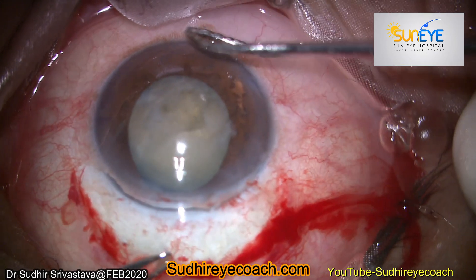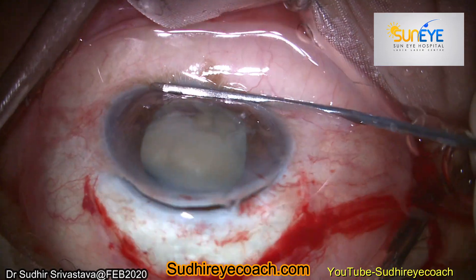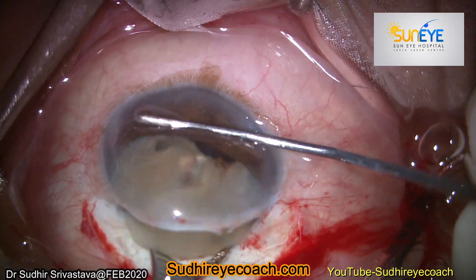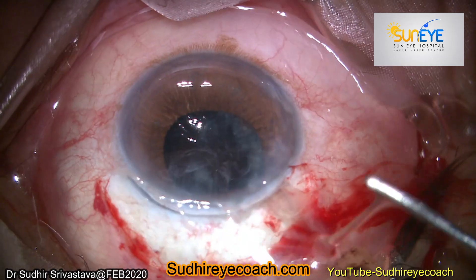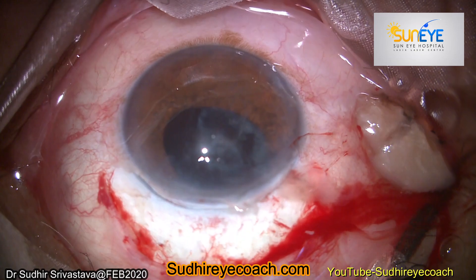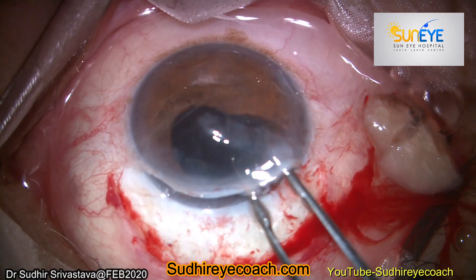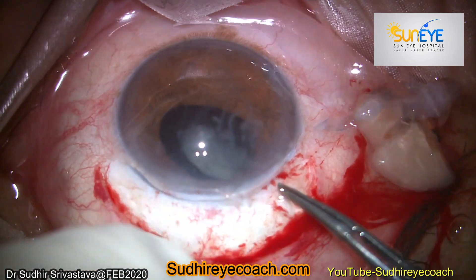Now after making the incision you can realize how big the subluxation was, because the capsular dehiscence was big. So I removed the nucleus in two pieces. Because the whole bag was loose, I removed the whole bag along with the cortical matter present in the bag.